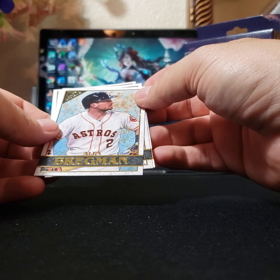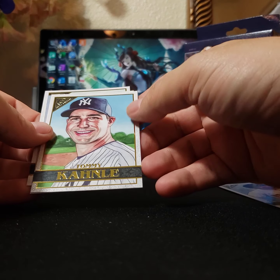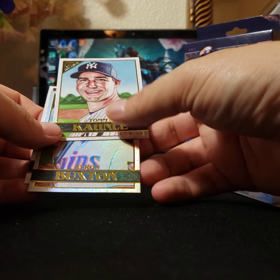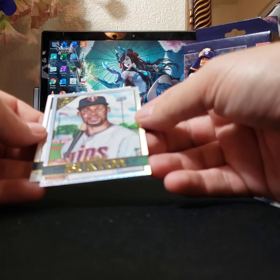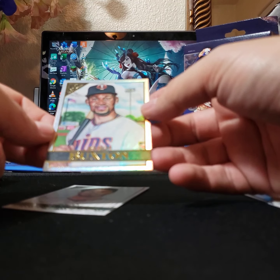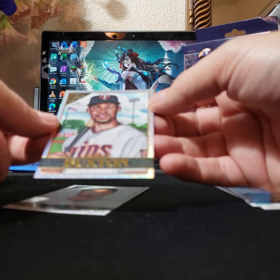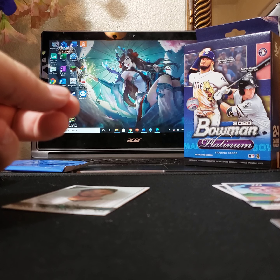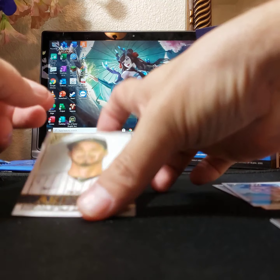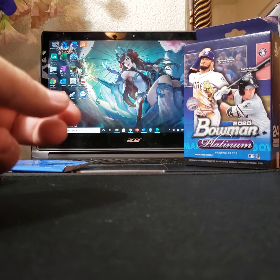Alex Bregman. Tommy — interesting. Hey, is this something neat? Wow, that's a really cool looking card. It's like holographic — yeah, that's neat. Not neat enough to be numbered, but still pretty cool. And the last one — no auto. So that was a neat card, some type of insert.